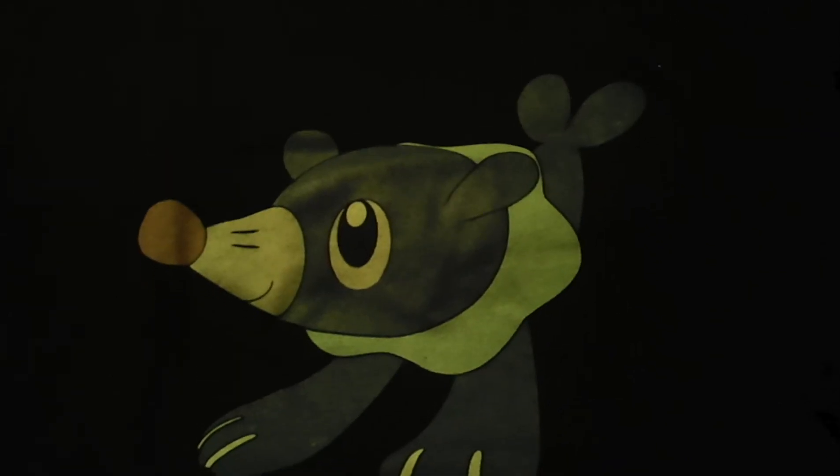Here's this nice Popplio one. Best water starter ever! It's also the best sun and moon starter.